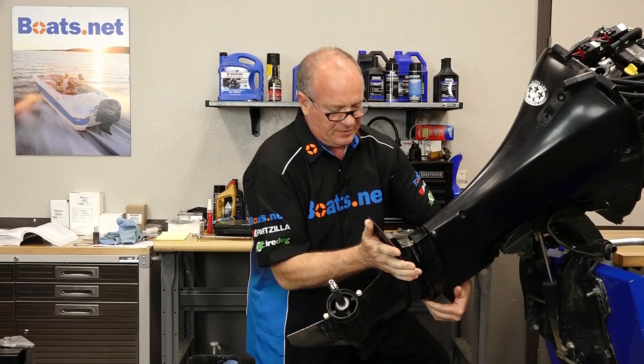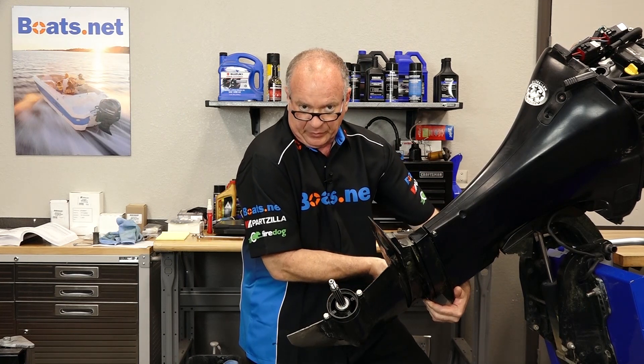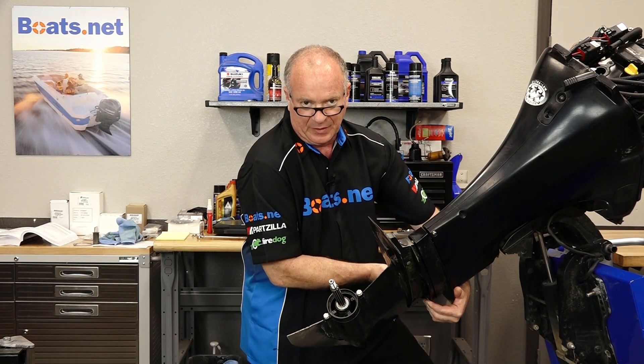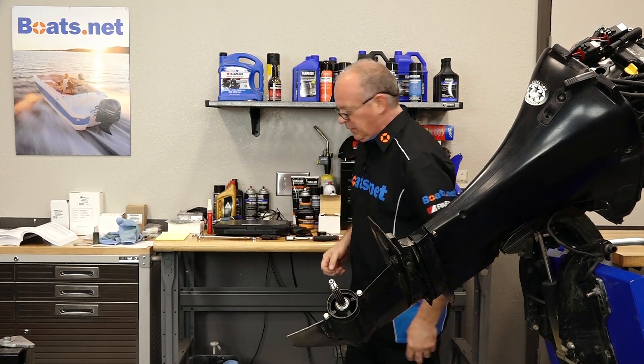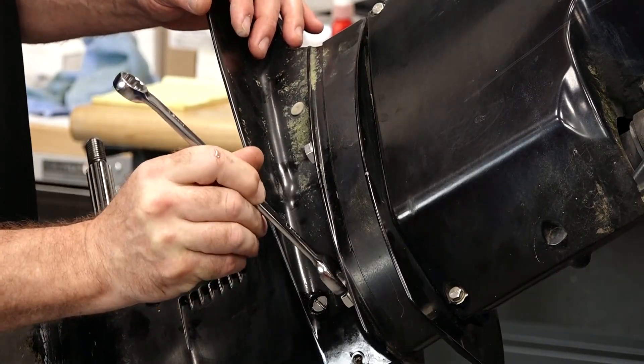When you're doing this, make sure you can push it all the way up just by hand. You don't want to use the bolts to pull it into position, because if you're having to do that, you're doing it wrong and you're going to end up either bending or breaking something. We're just going to bottom these out, then we're going to come back and torque them.